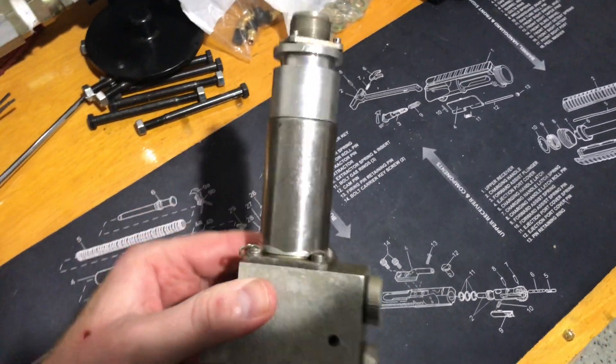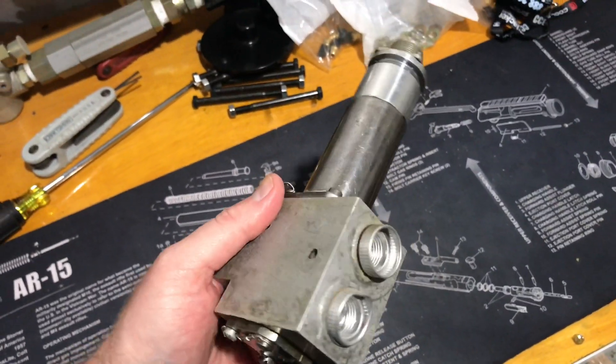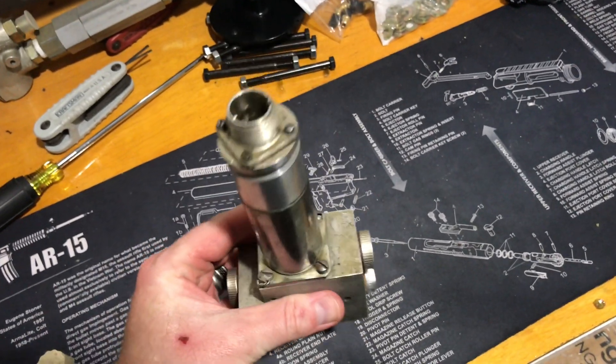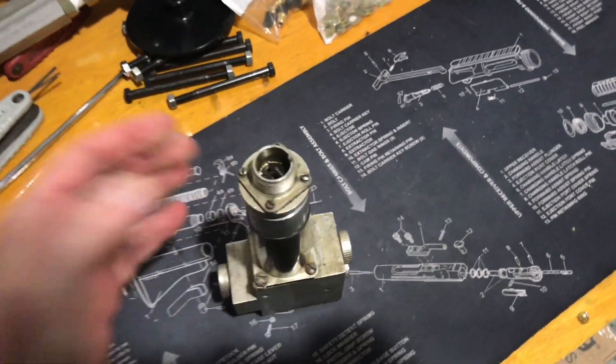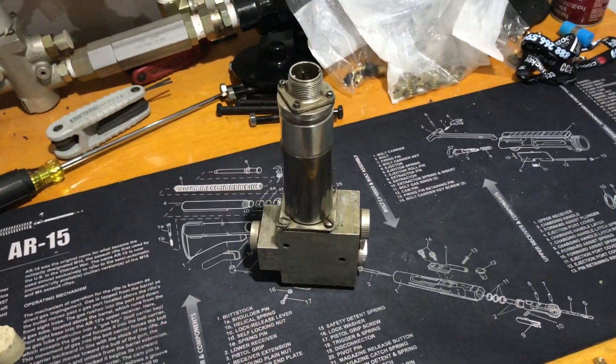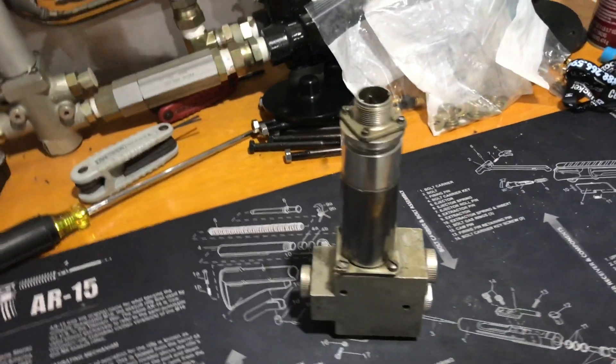I happened to get this one from Ron at Blackmagic Hydraulics back in the early 2000s. I just couldn't turn it up — just to have this in my collection of dump valves. It's still a beautiful valve even though it's got some patina on it.